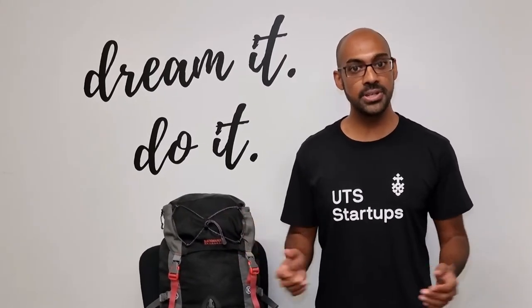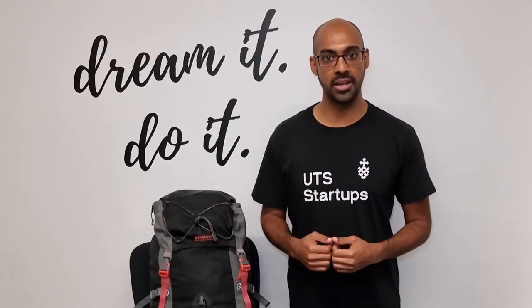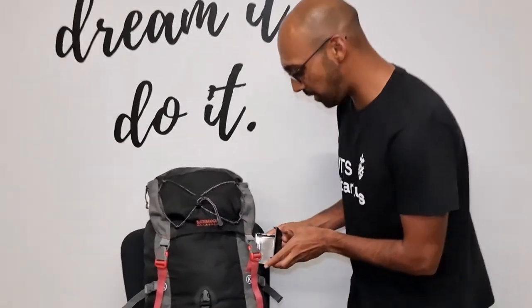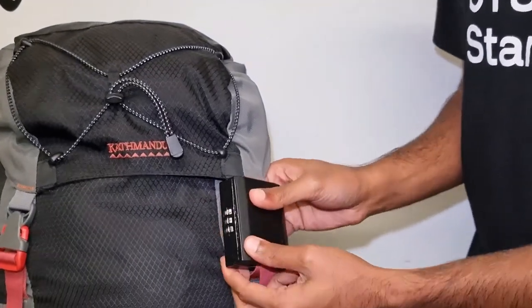And because there's no easy way to secure them, on my last trip my camera got stolen from my backpack, and so I decided it was time to change that. By using Buckle Lock, you can now secure your buckle and lock it in place with an inbuilt combination lock to protect your valuables.